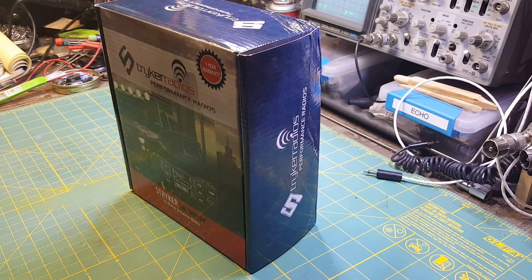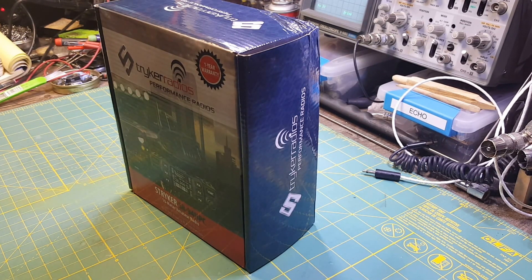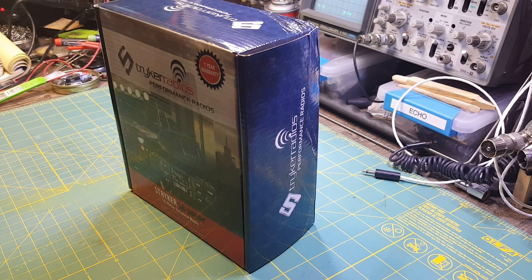Well, hello everybody. Today we're going to do another video on a Stryker 94 HPC, and this video is for Brandon. Brandon actually bought one of these for me, and he asked me if I would do a video showing how I take it out of the box and convert it and everything, and I told him I would.